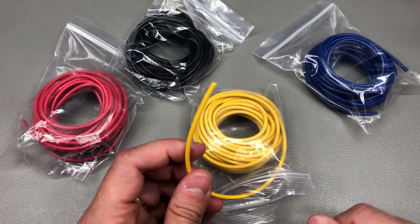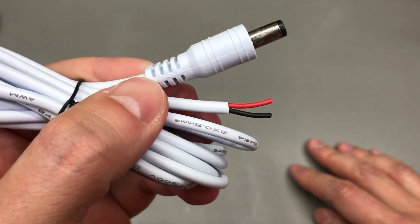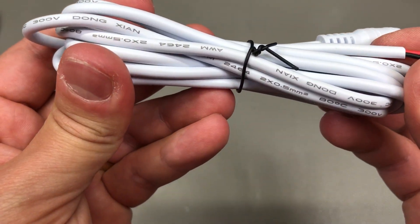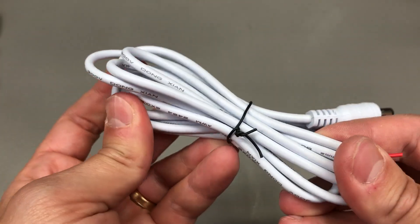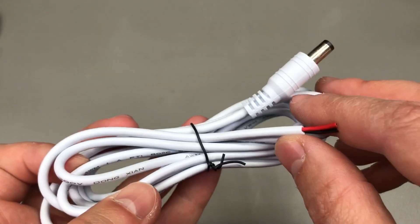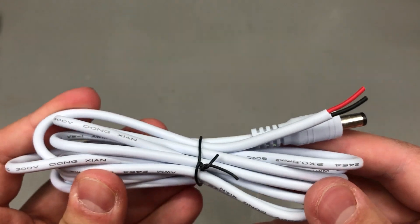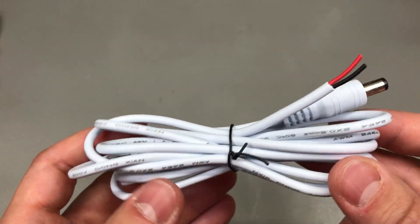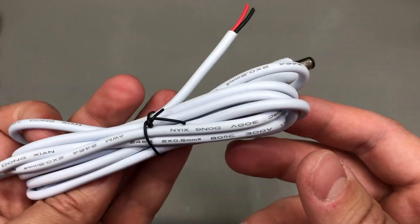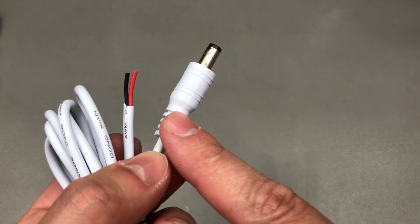This is a standard 2.5 to 5.5 mm DC jack connector with 2 meters of white cable, marked as 2 by 0.5 square millimeter copper wire. That makes it acceptable up to 3A, but I'd probably stay safe and use it only up to 2A in practice. This is very useful if you have a power adapter with the wrong plug — instead of just replacing the plug, you could replace the whole cable if the adapter can be easily disassembled, giving you a nice connector with a strain relief at the end.